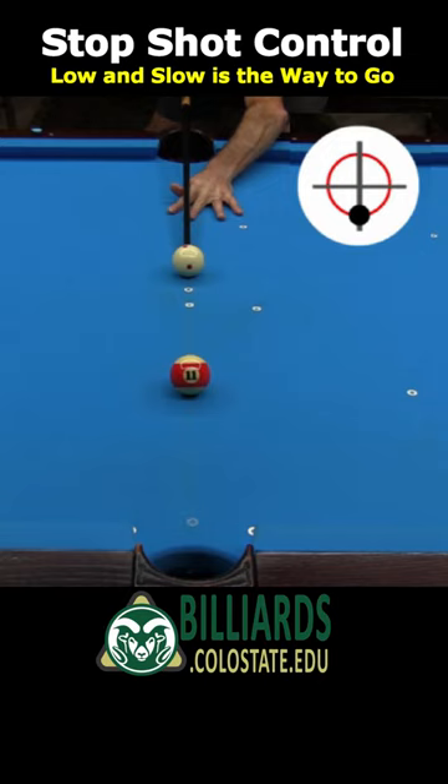If I instead use a very low tip with much less speed, I will have much better stop shot accuracy, consistency, and control. The cue ball starts off with backspin, but it wears off on the way to the object ball to create stun, giving a stop shot.